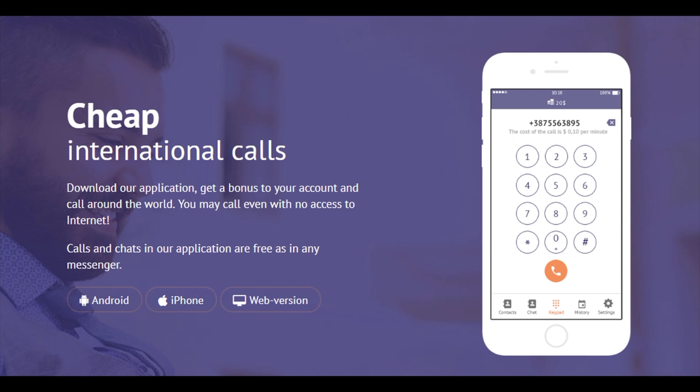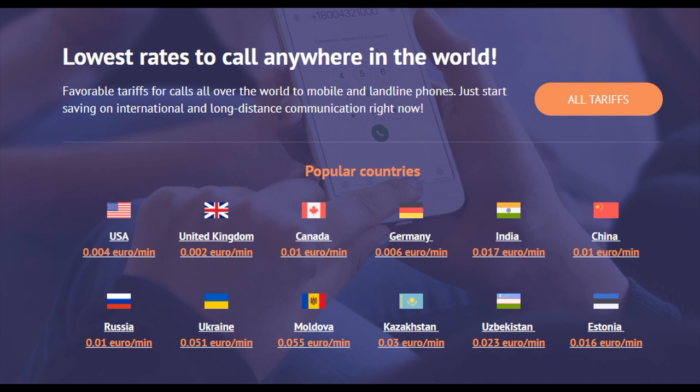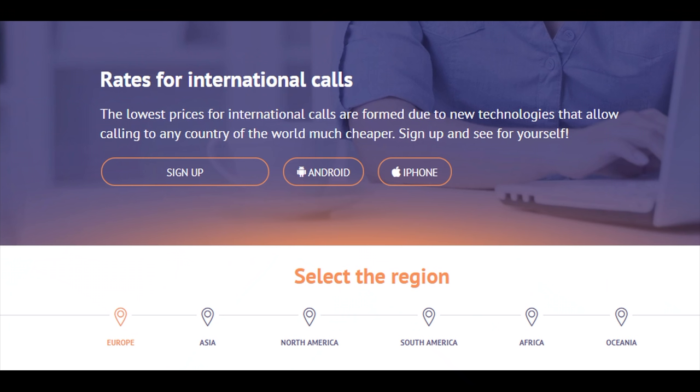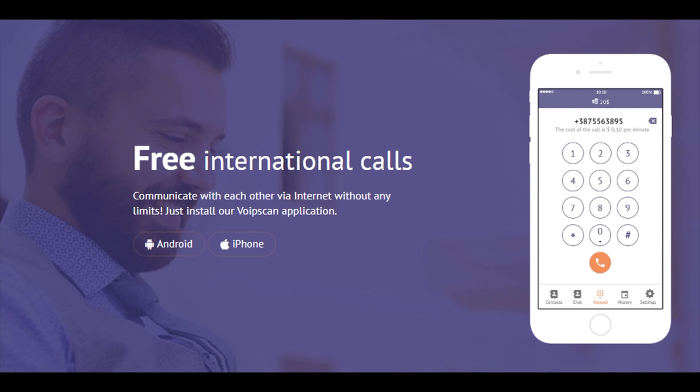Just before we start, a word from the sponsor of this video. With the new VoIP scan app, you no longer need to pay for calls. You will immediately receive a welcome bonus to your account. If the balance is over, you'll be offered to watch a video and credited with bonus minutes. Call anywhere in the world on landlines and phones of any carrier at a fixed price. Calls and chats inside the application are free, as in any other messenger app. You will find the link to this application down below the video.